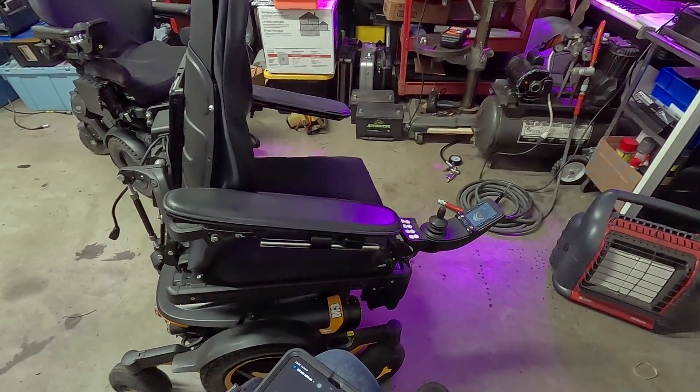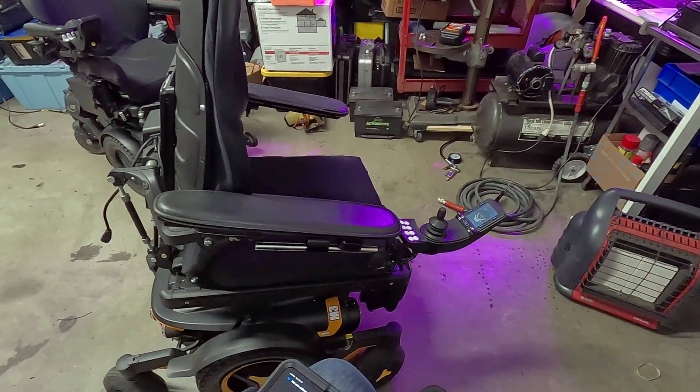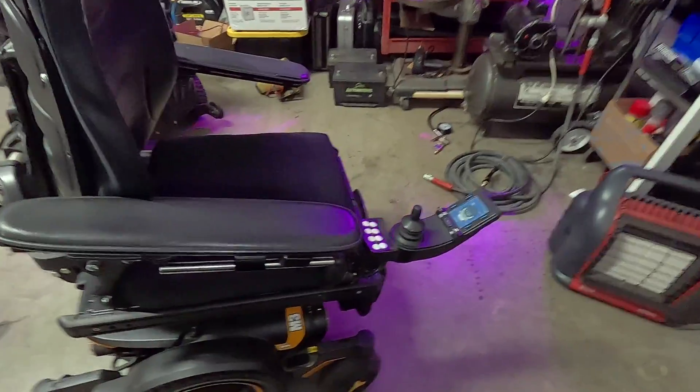And it'll pause like this occasionally. Looks like it's very slowly actuating the tilt. Just keep waiting — it will happen eventually.